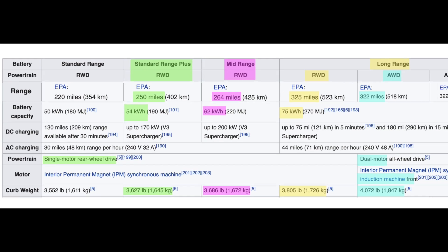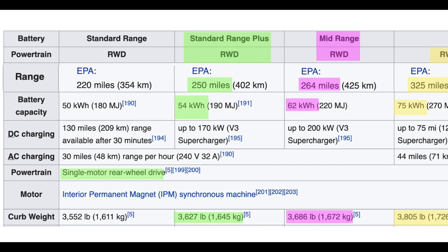The best information I could find to compare single-motor versus dual-motor models — rear-wheel drive versus all-wheel drive — was to look at the specs for the Tesla Model 3 to get some idea of how the weight might differ for single-motor versus dual-motor, for rear-wheel drive versus all-wheel drive, and for different battery pack sizes.